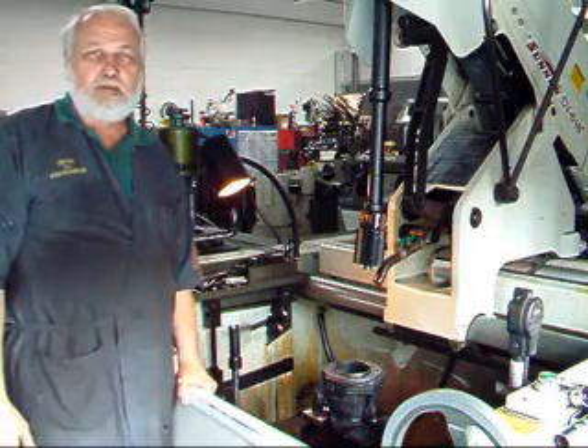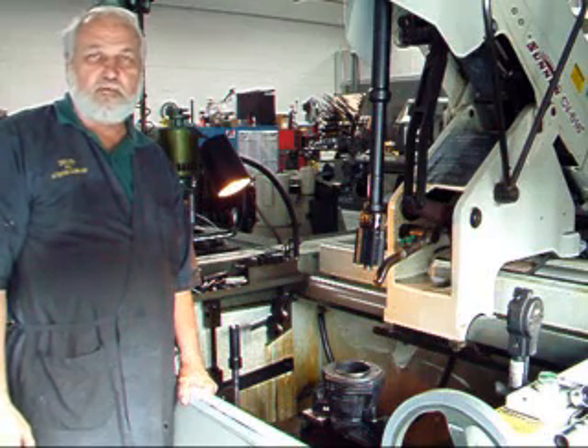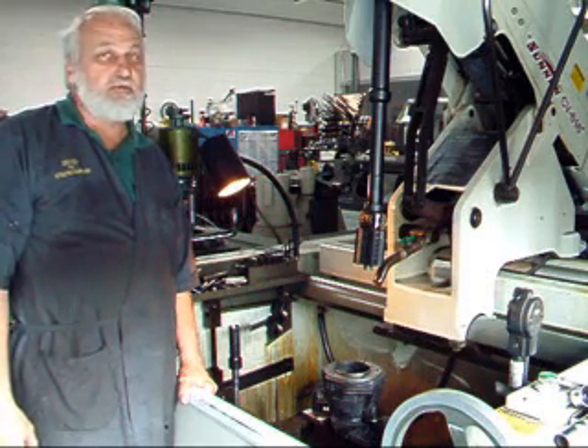Hi, John from Costa Mesa R&D again. Today we're going to be looking at cylinder honing for a Harley-Davidson motorcycle. We're going to go through the process of the roughing stage and the finishing stages. We're going to measure the surface texture along the way. So stay tuned. Here we go.